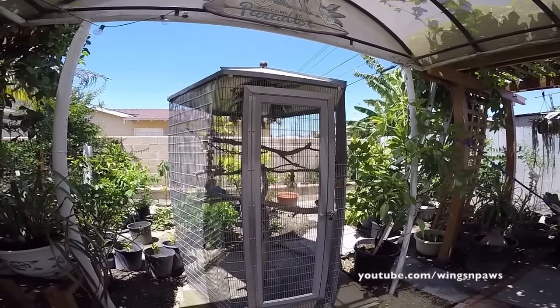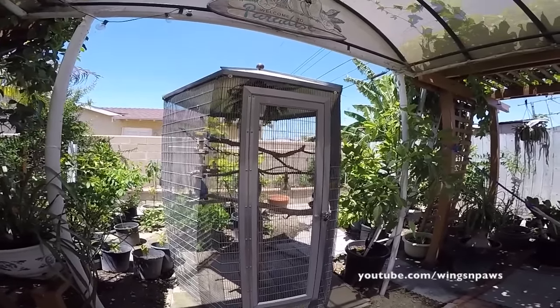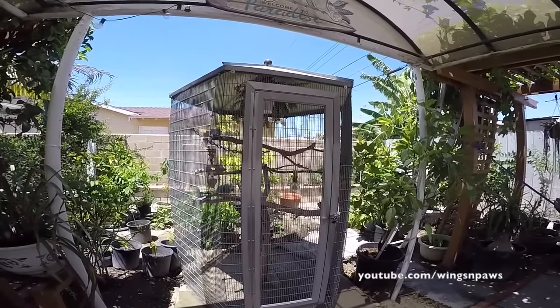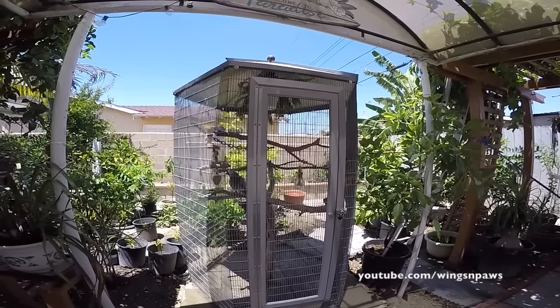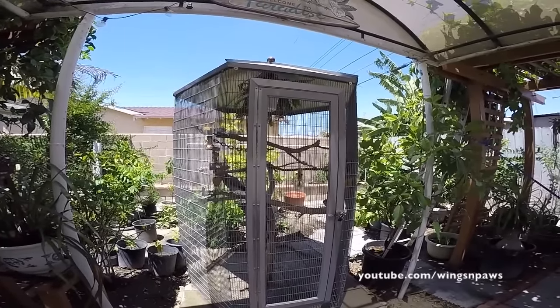We're going to do a little video tour of Smokey's aviary today. It's a six-foot hexagonal aviary. For those that watched my videos before, you might have noticed that I got a new aviary for her. Her old one was longer but wasn't as deep as this one, so I felt that space-wise this one provided more mobility on the inside.